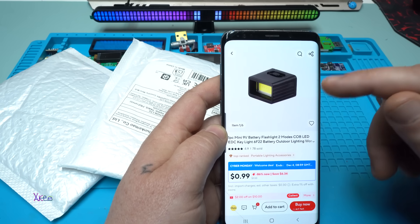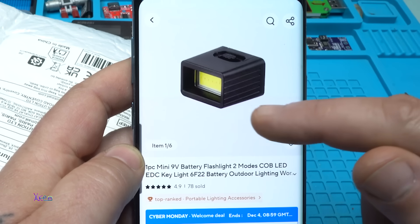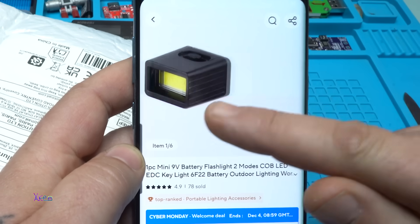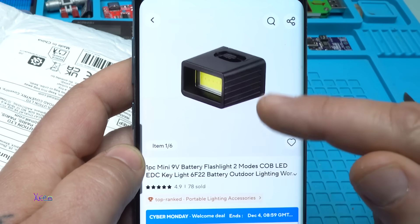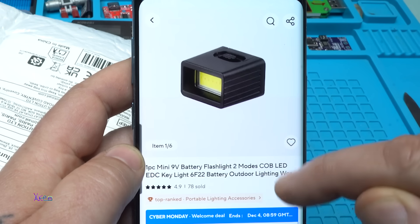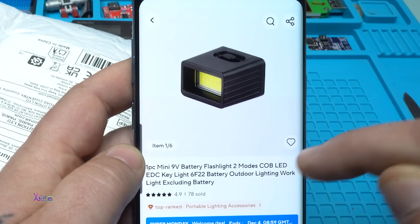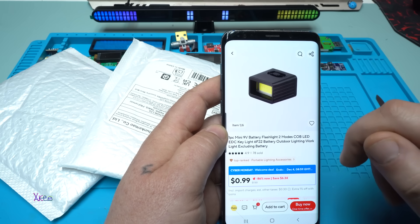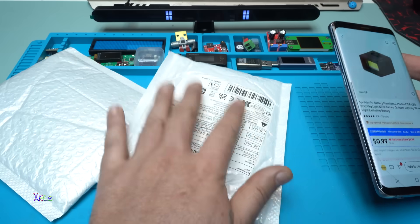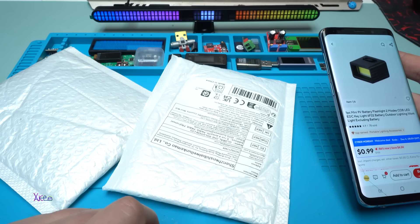In today's video I will show you a couple of gadgets or modules that I got from AliExpress. Let's start with the first one — it's a mini 9-volt battery flashlight, two-mode, LED EDC key light, 6F22 battery, outdoor lighting work light, excluding battery. I found it interesting so I ordered it. I also have a second and third one, so stay tuned.